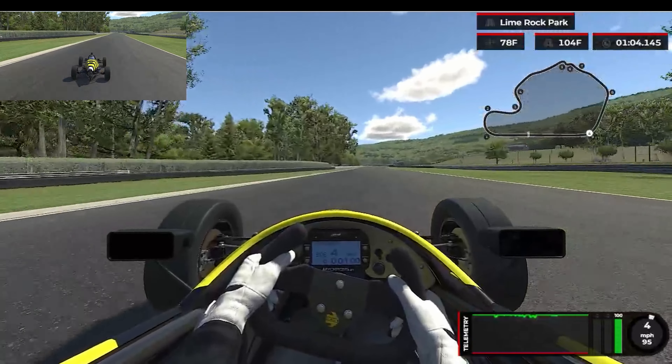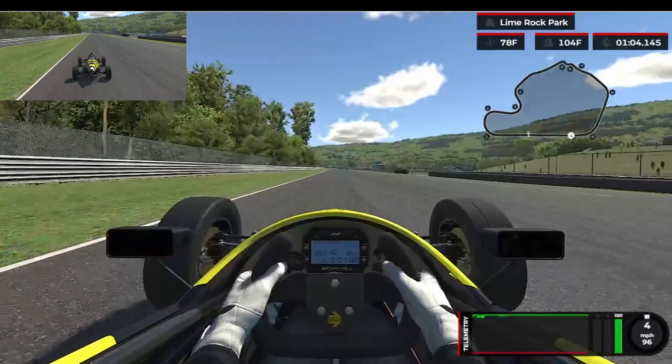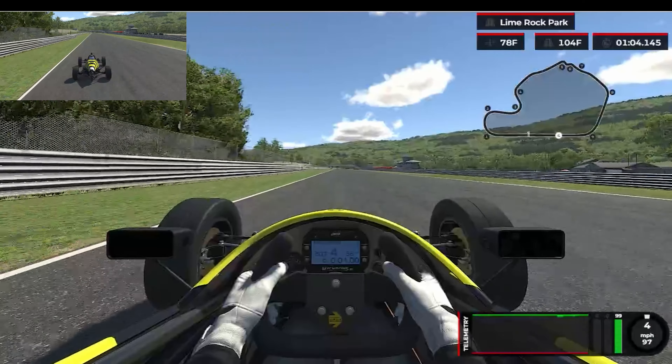So that was our first full-speed lap. This next lap, we're going to go ahead and slow things down, stop at each corner, and just take a look at some of the details.